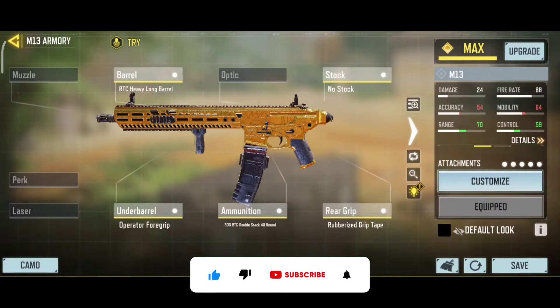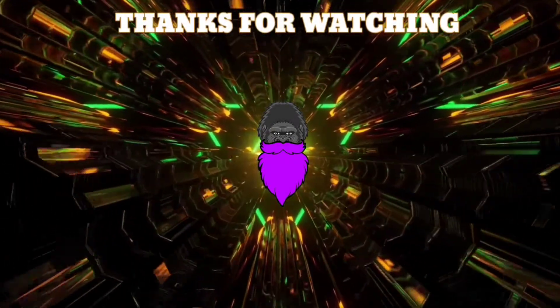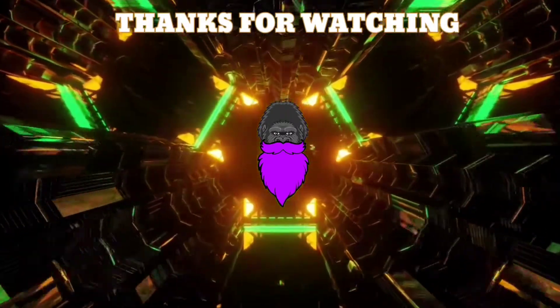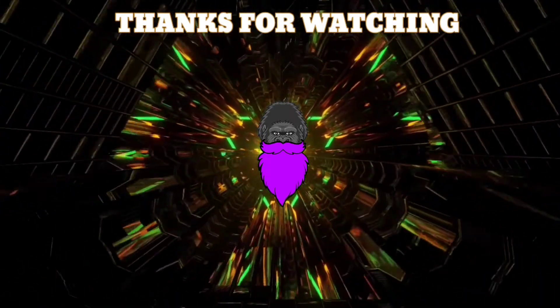I hope this attachment helps you! Please subscribe to my channel and like and comment on the video! Thanks! Be with us.